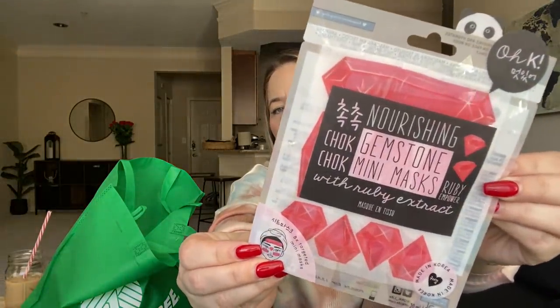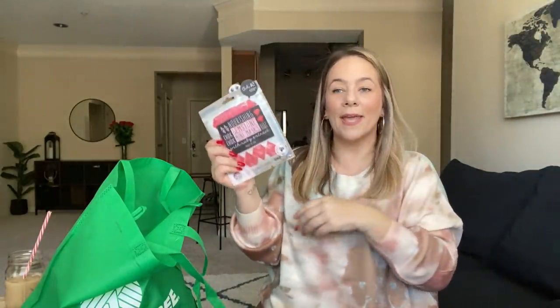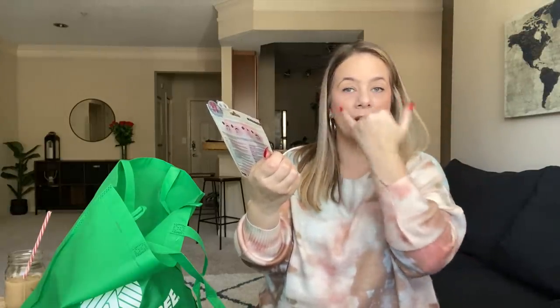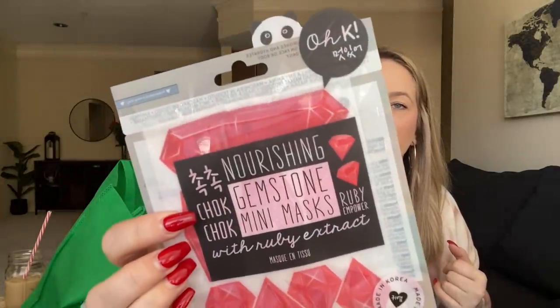I also found this face mask — it's the OOK brand, I've hauled this brand before. This one says Nourishing Gemstone Mini Mask with Ruby Extract. Ruby is my birthstone — I'm a July baby, I'm a Cancer. It's ones for your forehead, your nose, and under your eyes. I grabbed that — these are always great for gifts.